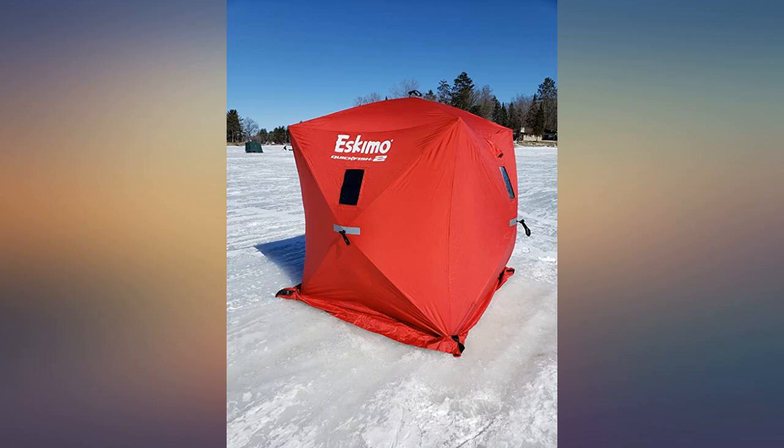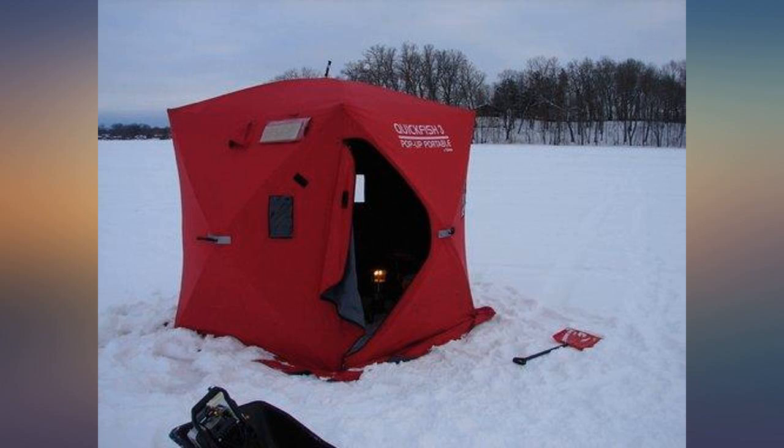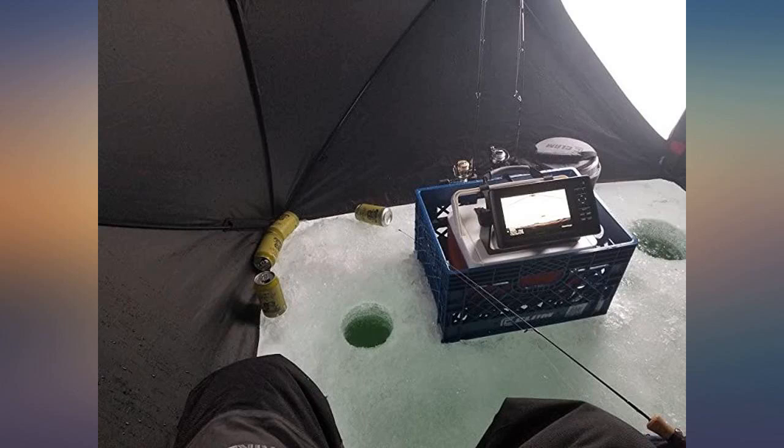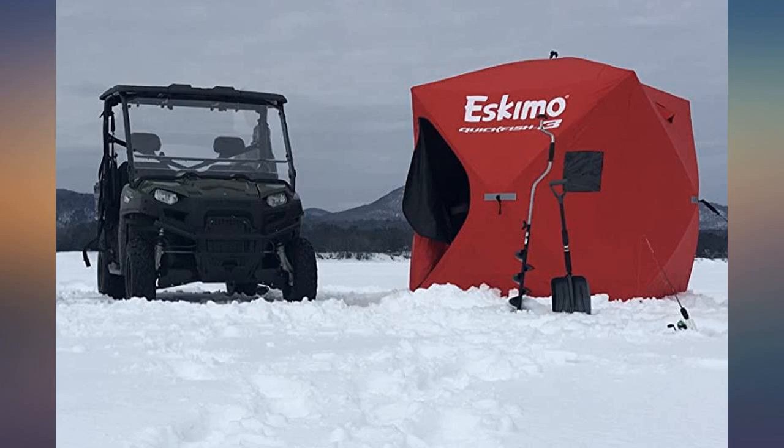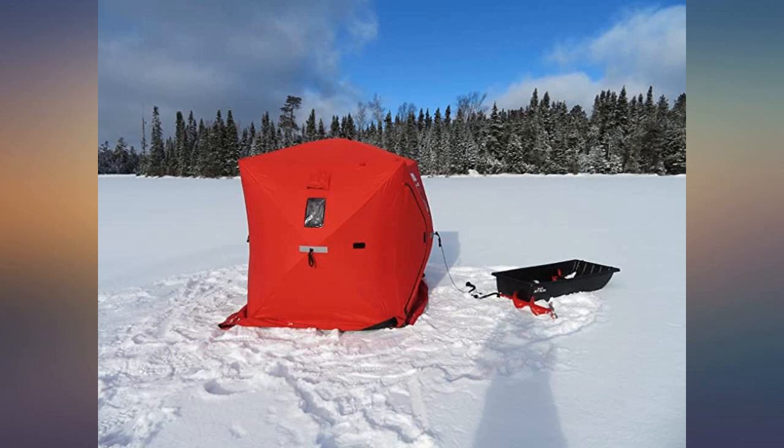I can't praise this project enough. I've been in rooms on cruise ships that weren't this big. The insulated walls are amazing and they didn't sweat one bit. Got caught up in some light drizzle and freezing rain this morning and it beaded right up and ran off. This is a very well made, sturdy shelter.